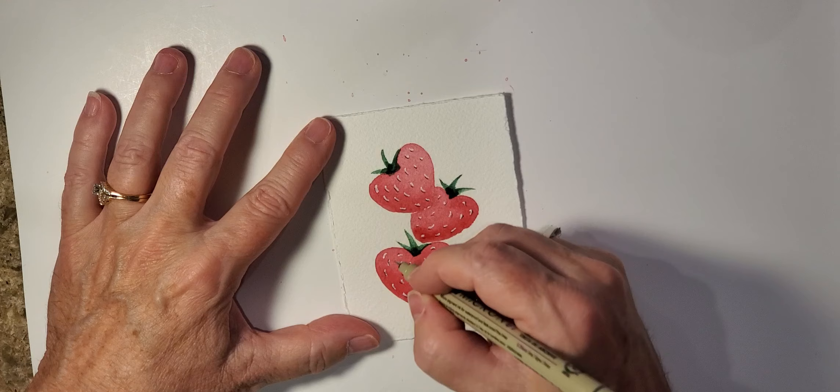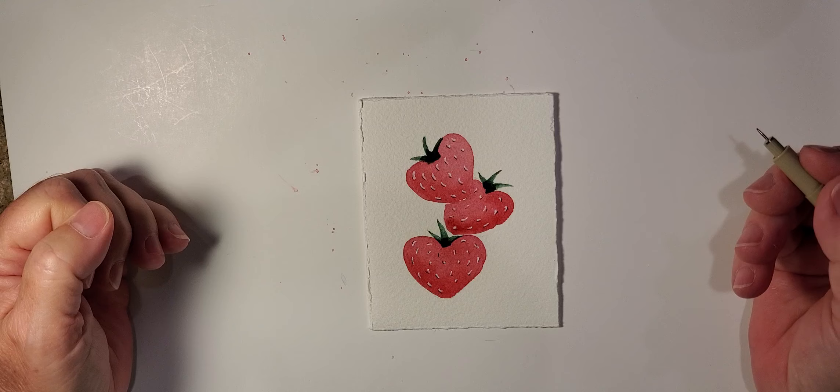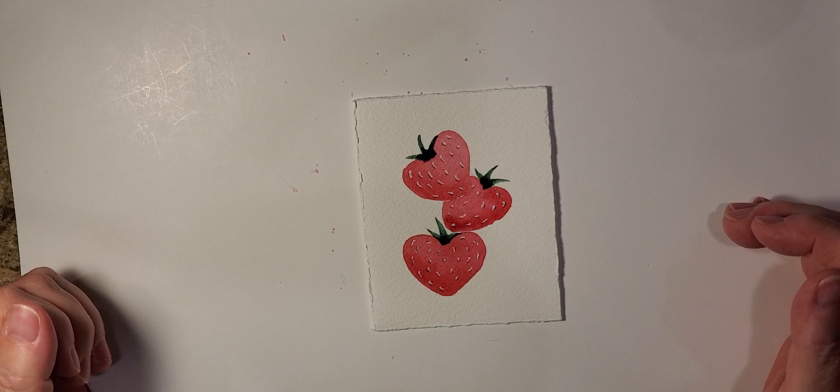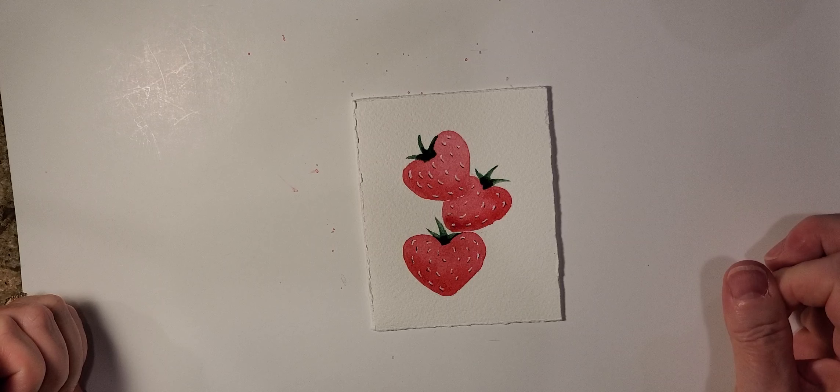There we have it! I'll move this up just a little bit so you can see it better — that's our little set of strawberries. If you have not already liked and subscribed, please go ahead and do so, I would really appreciate it. Until next time, ciao for now!